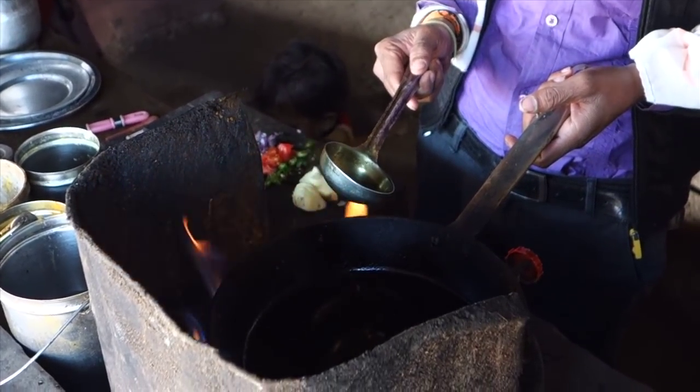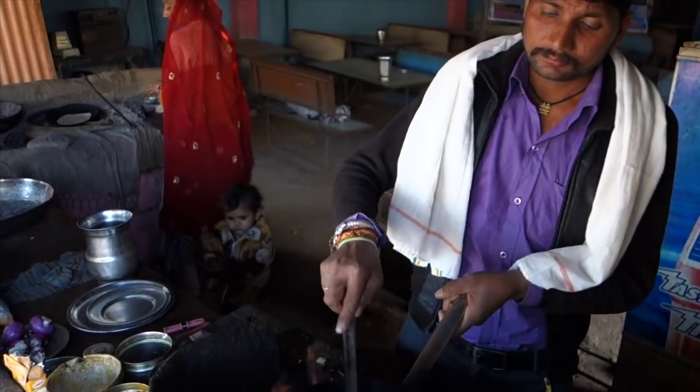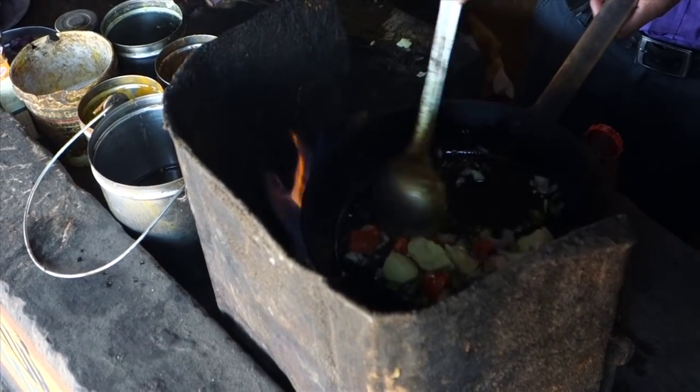Heat up oil in a pan and fry potato, chili, tomato, and onion for about 30 seconds.